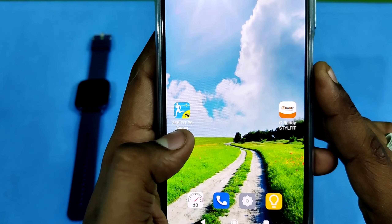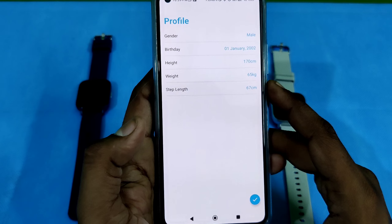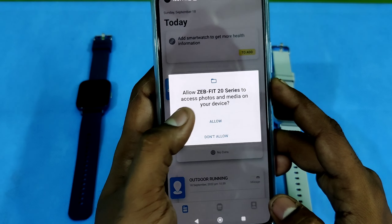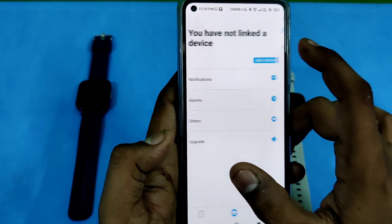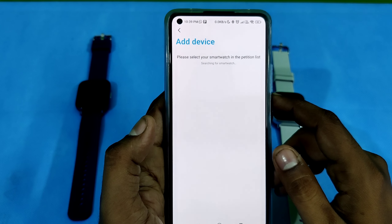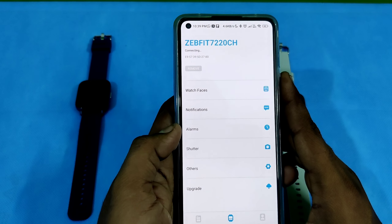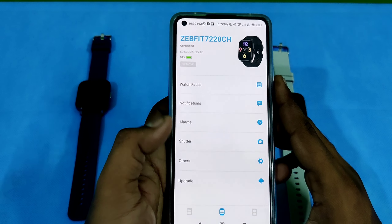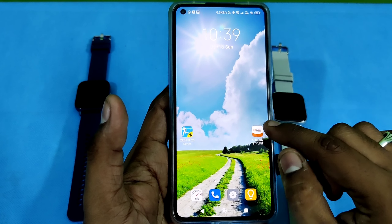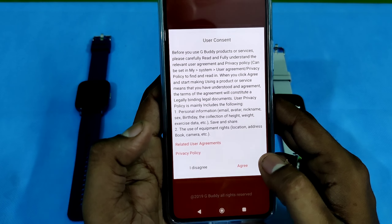It has a silicone strap. There is a mic on this side. On the other side, we have two holes — one hole is the speaker and one is the mic. We have brightness settings and a pure white color option, plus a pink color to look cool. I chose the pink color.